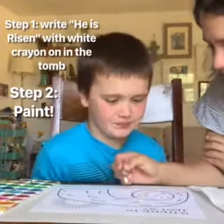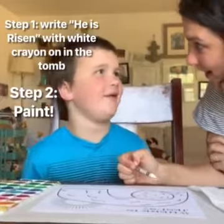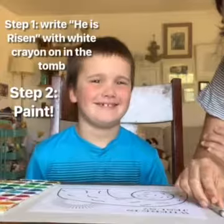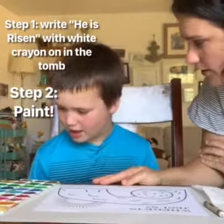So it says, where is Jesus? Is he in the tomb? No! He's in heaven. Then we're going to paint over it, and we're going to see the magic happen.